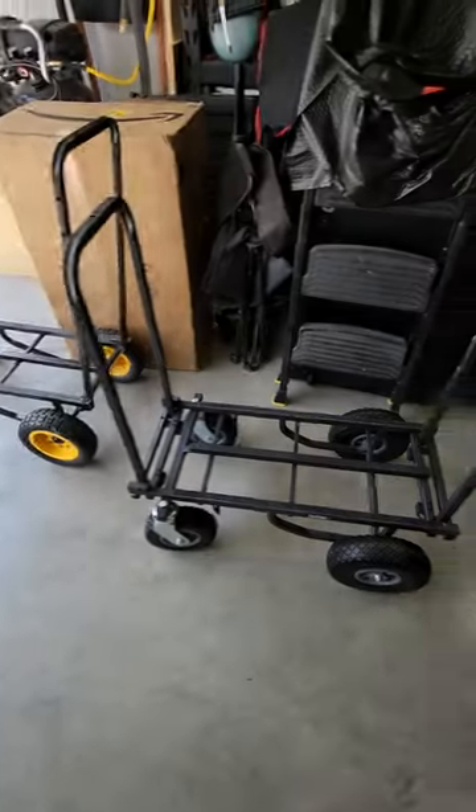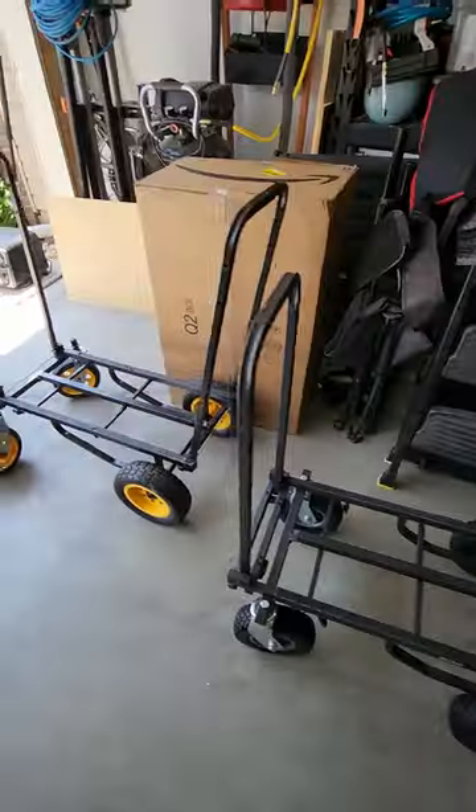Hey everyone, Eddie here. Let me flip this camera and show you what I got going on today. That's right, I got hand trucks going on today.